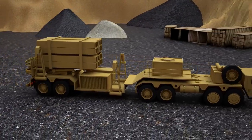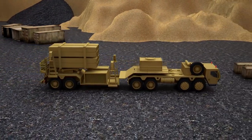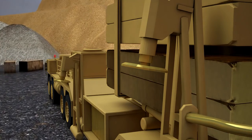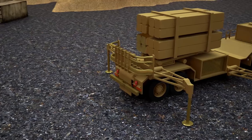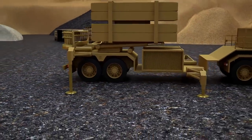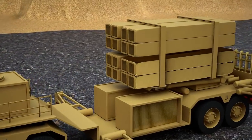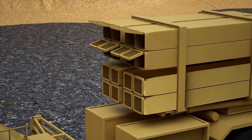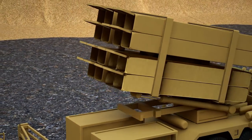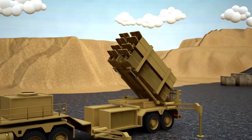Now it's time to make a test missile launch. But first, we begin to make all the preparations. So — three, two, one, go!